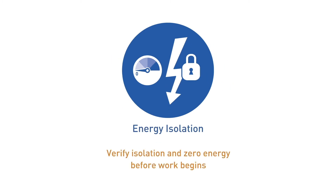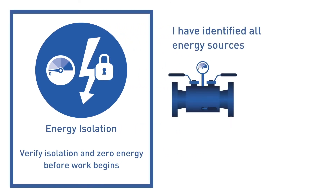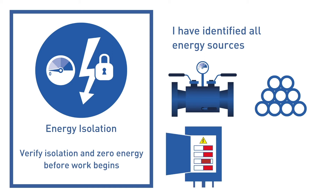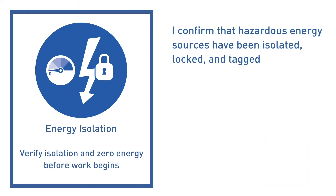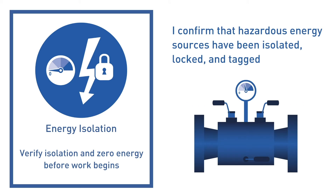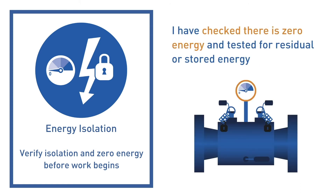Verify isolation and zero energy before work begins. Ensure we have identified all energy sources. We must confirm that hazardous energy sources have been isolated, locked and tagged, and that we have checked there is zero energy and tested for residual or stored energy.